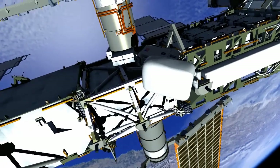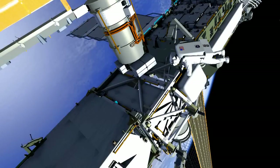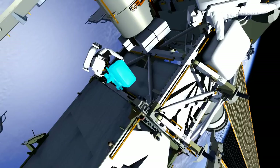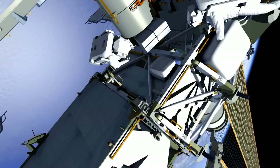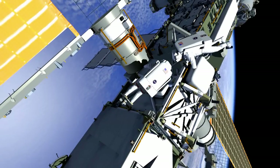Butch will stow the ORU bag holding the spare SSU on the S5 truss. Reed will join Butch and install the APFR with the crew lock bag in a worksite interface, or WIF socket. He'll remove the crew lock bag with the tools and stow it at the worksite. Reed will ingress the APFR in preparation for the SSU replacement task.